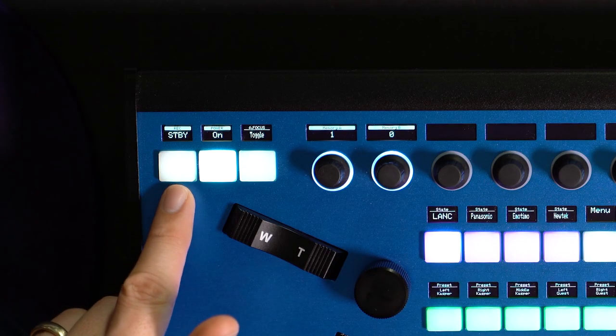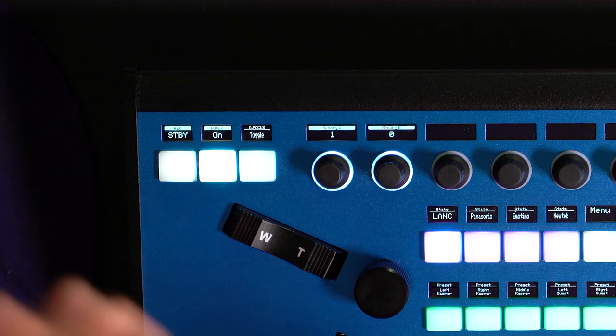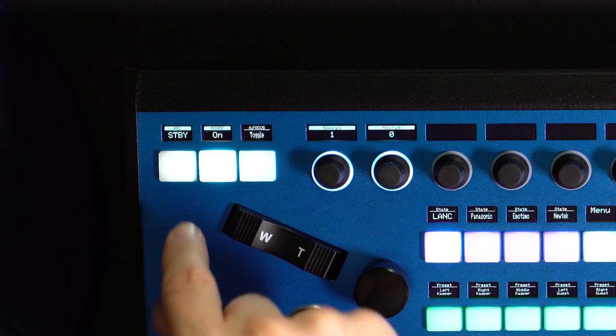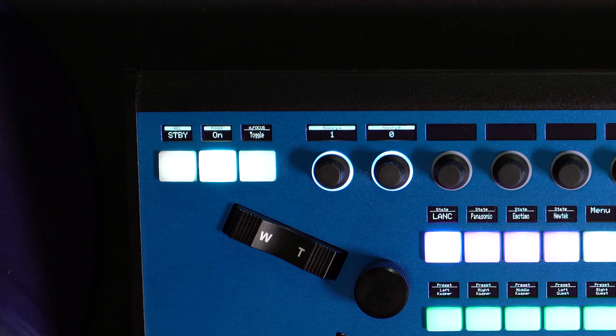Up here I have recording start/stop and power on/off — those features are useful from out here. If I want to start recording on the camera in the studio, it's available over LAN from this controller.